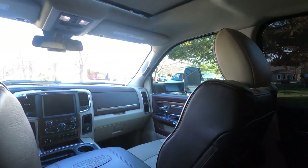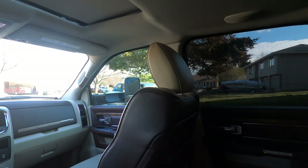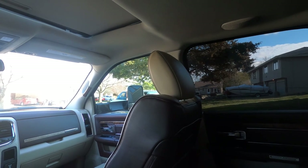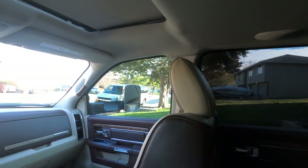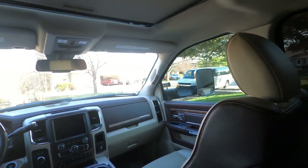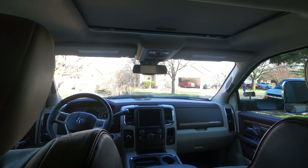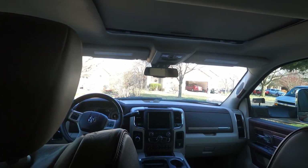The front windows when we bought it were as dark as these back windows. We had to remove that tint instantly because it does not work well at night — especially when towing a trailer with horses, we need to see out those mirrors. There was also a tint on the front windshield we had removed because, although it was nice, it was illegal, and we travel all over the country so we didn't want that happening.